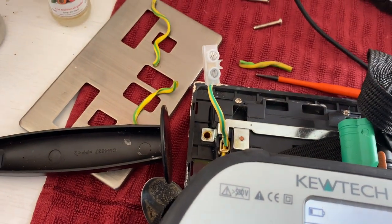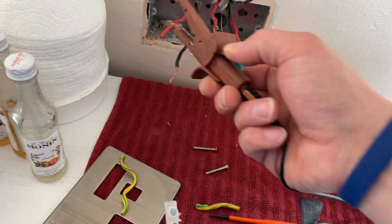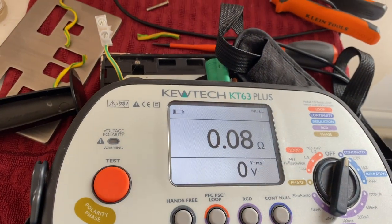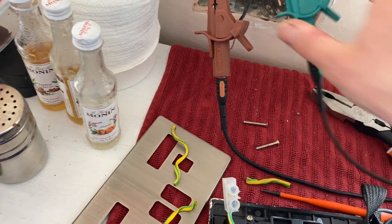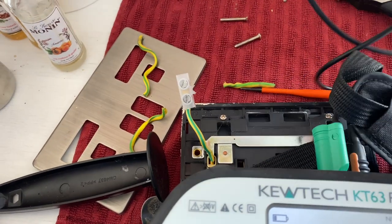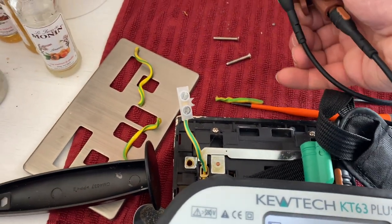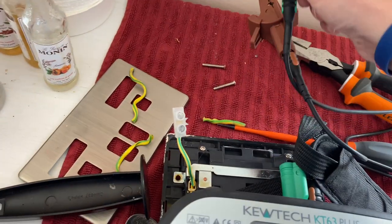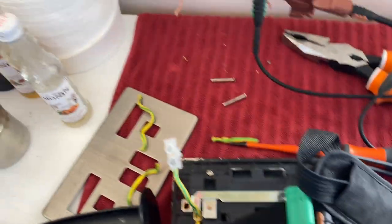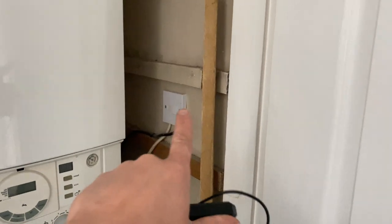I don't believe that reading - 0.02. Something smells fishy and it's not me. Doesn't sound right, doesn't look right either. We're going to have to solve the puzzle James - that's open circuit. So the two circuits we've tested have failed. We've got to do that boiler.